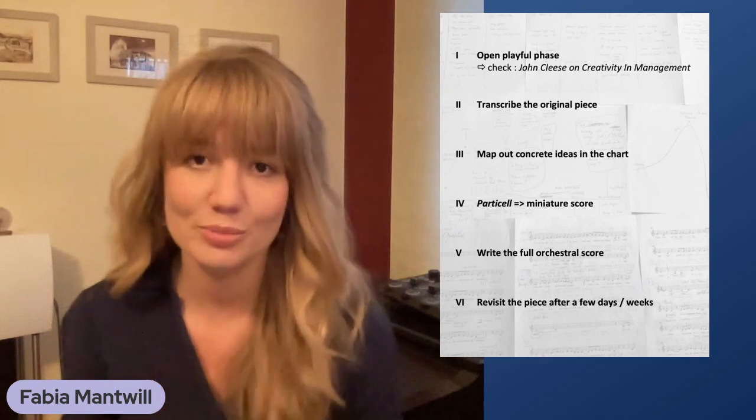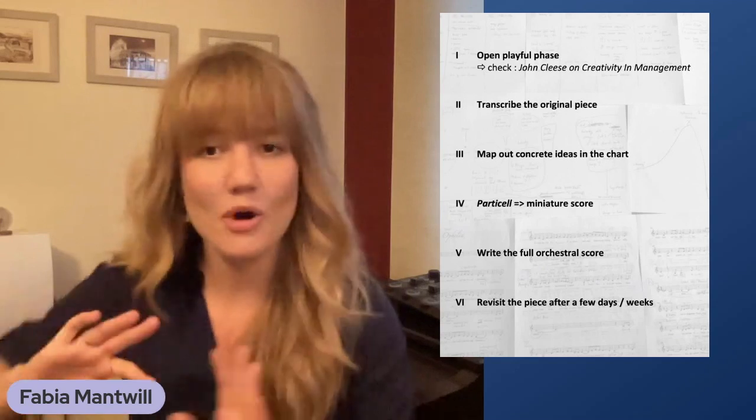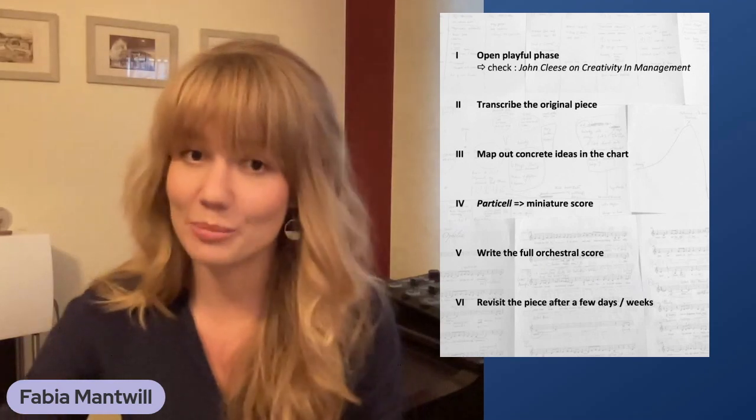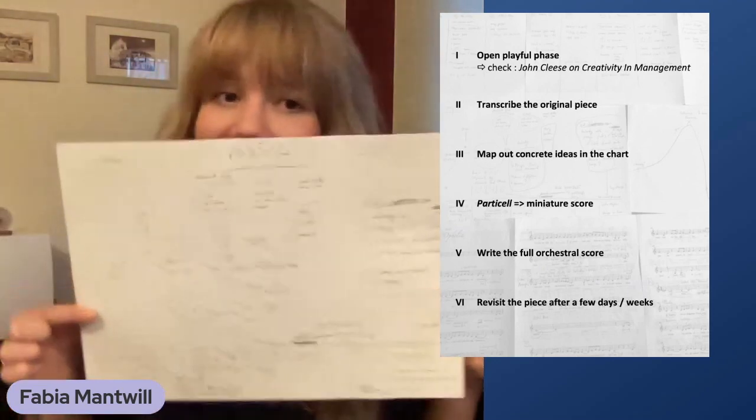I call it the open, playful and creative phase. You sit down in a quiet space, listen to the original composition a few times with very fresh ears, and try to listen with an open approach — being childlike, curious, relaxed, playful, open-minded, ready to explore, and let go of any other thoughts or duties of the day. While listening, I take a big piece of paper and start mind mapping different ideas.